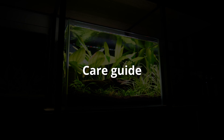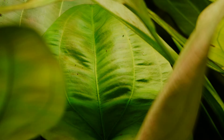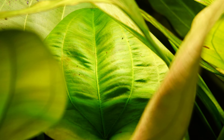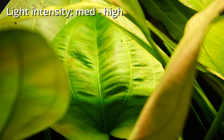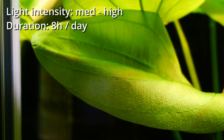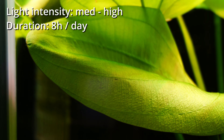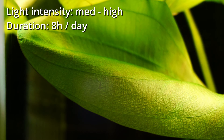Now let's go over my Echinodorus care guide, which I divided into 5 main parts. Let's start with lighting. Echinodorus generally do well with medium to high light intensity. I personally keep the light on for 8 hours a day. Any longer than that doesn't give those plants any benefits, but raises the chance for algae development.